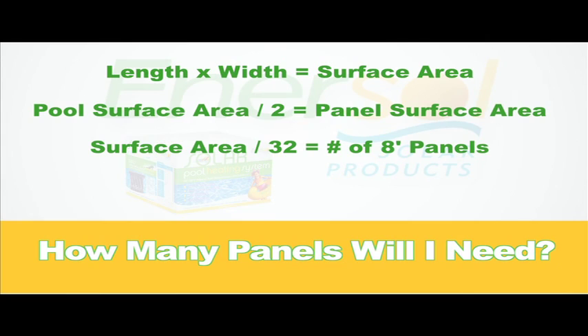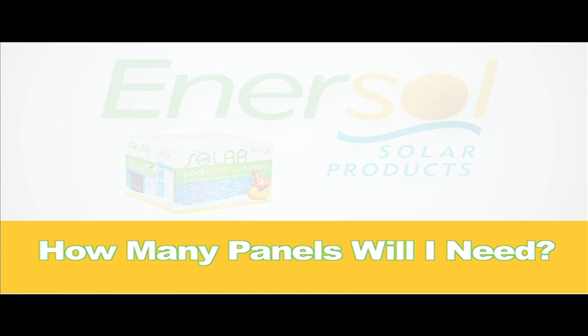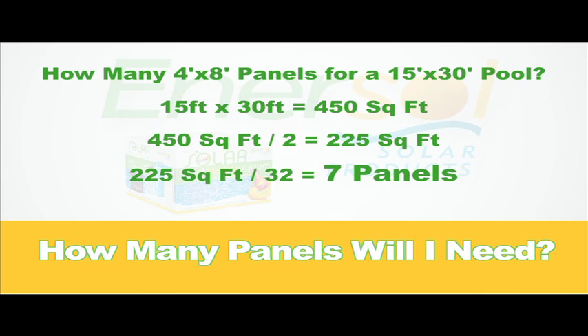Divide this number by 32 square feet for 4 by 8 foot panels, or 40 square feet for 4 by 10 foot panels. The amount you end up with is roughly the minimum number of panels you will require to heat your pool. For example, if your pool is 15 by 30 feet in size and you are buying 4 by 8 foot panels, multiply 15 by 30, which equals 450 square feet. Divide by 2, which gives you 225 square feet. Divide by 32, resulting in a total of 7 panels.